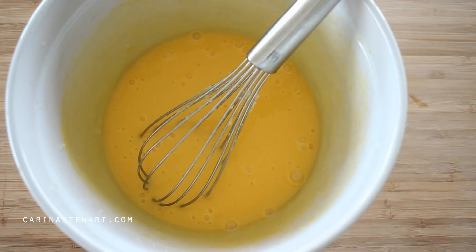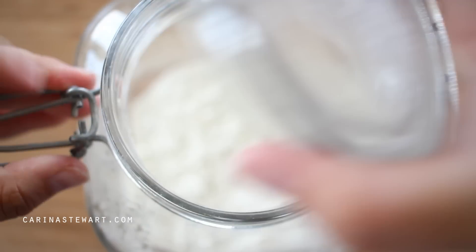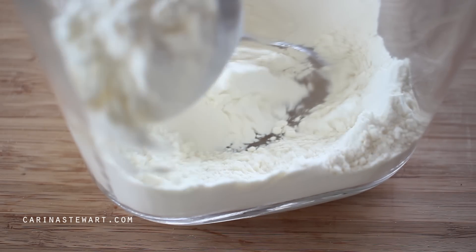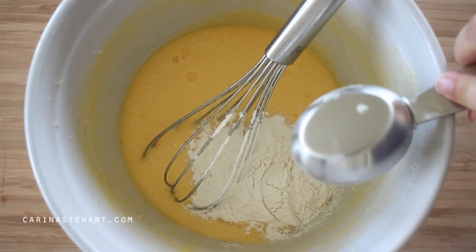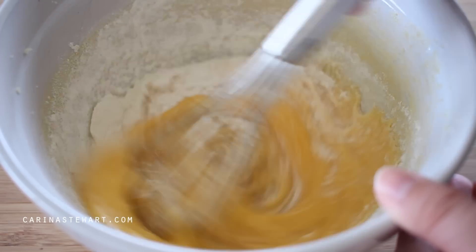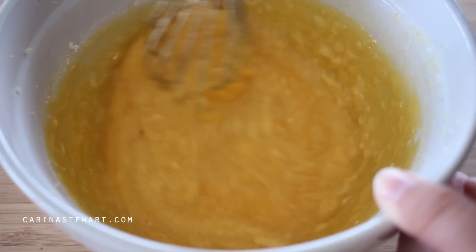Lastly, before the melted chocolate, we need to add a small amount of regular white flour. The recipe only needs a small amount to help stabilise the cakes so they don't fall apart while still allowing them to have a lava centre. Measure out the flour and add it to the batter. You can sieve it here, but if you're using a whisk you can just beat the batter to remove any lumps.